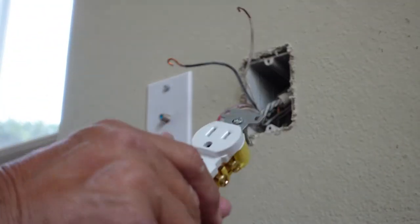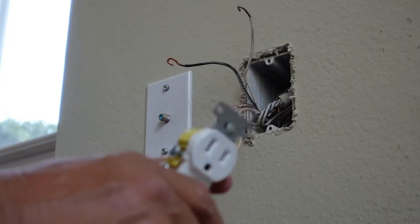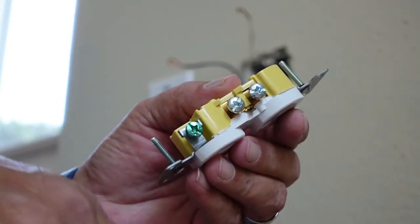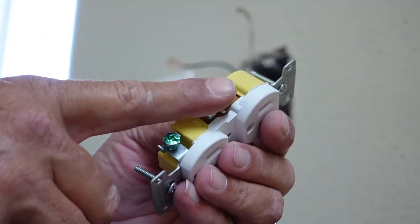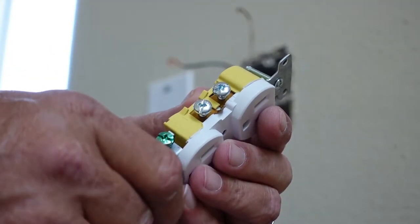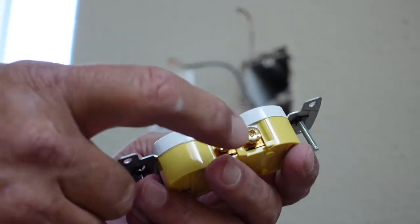You're going to see a brass side and a silver side — the silver side is your neutral, always remember that. I've got a previous video on how to properly wire one of these. Your neutral side is always going to be where your ground is.